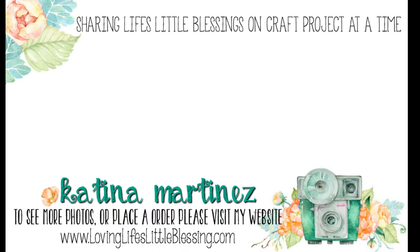Thank you guys so much for hanging out with me today and watching my videos. Here are two of my most recent videos. I would love for you guys to subscribe to my channel and give this video a thumbs up if you liked it. I hope you all have a wonderful day!